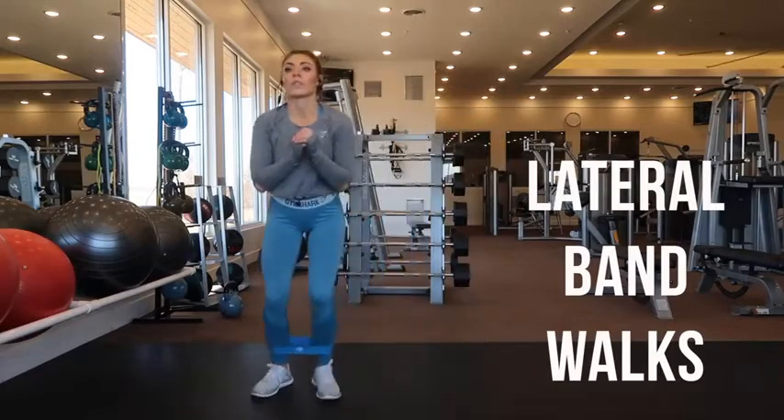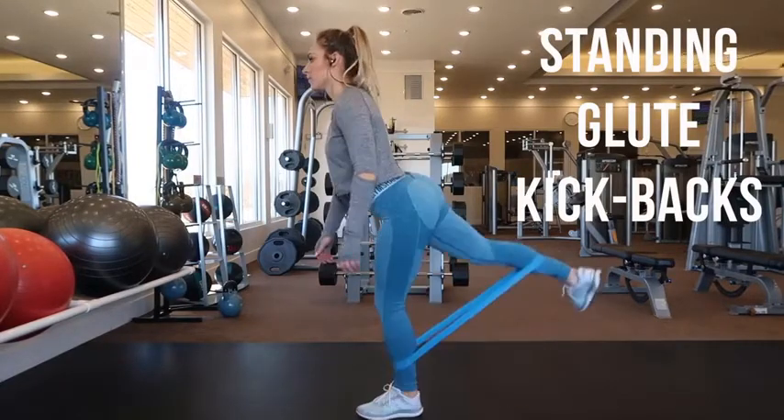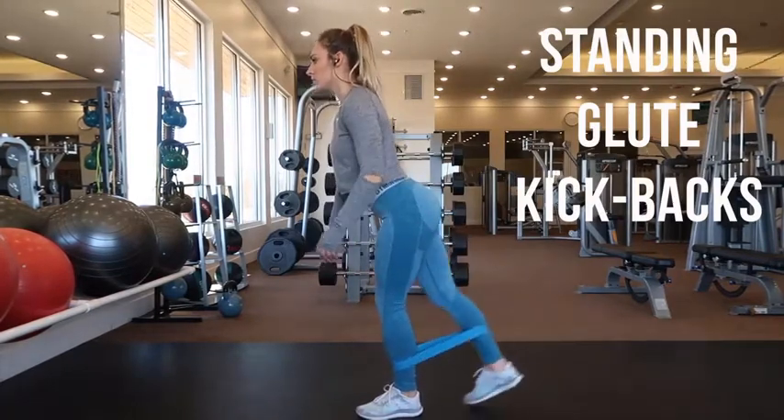These are standing glute kickbacks. Place the band around your ankle and just kick your foot back. Make sure that you do an even amount on both legs. This is easier when you're holding on to something like a wall.